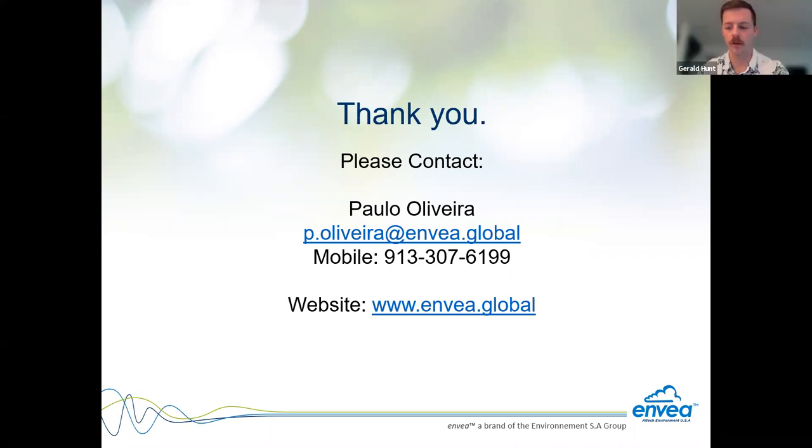Jerry thanks both Dean and Paulo for their presentation and information. He notes the worst thing you can do is make decisions based on bad data or no data. Some questions remain that will be followed up on in writing. He emphasizes that every site has custom conditions and therefore custom solutions. Jerry then hands it back to Travis to acknowledge the second set of sponsors.